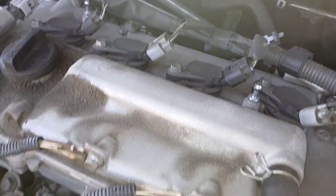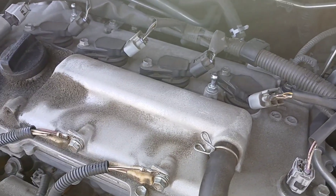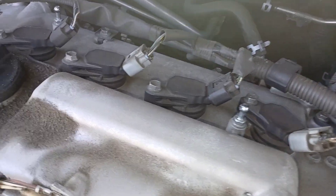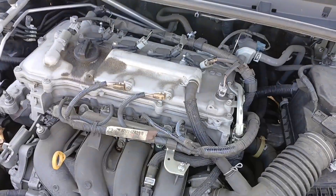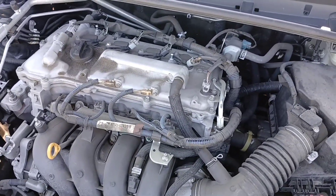Pull the boot off, put your socket on, and tighten the spark plugs all the way up to spec. Then get your ignition coils back on. Once the ignition coils are in, put your 10 millimeter bolts back in, put your harnesses back on, put your cover back on, and put your negative battery terminal back onto the battery. And that's it for this job.